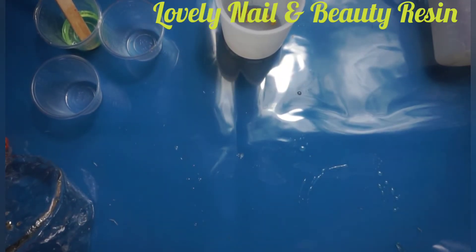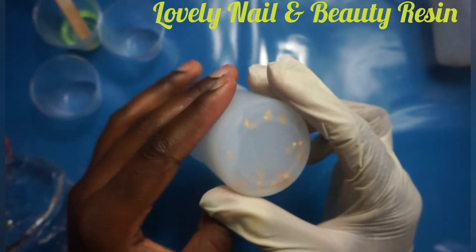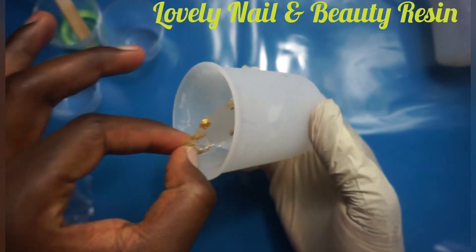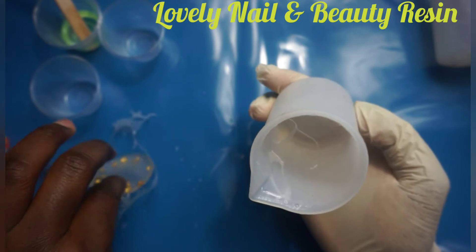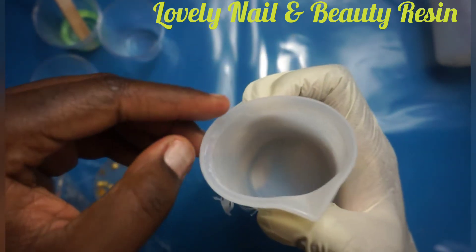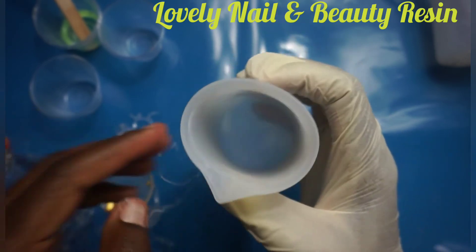Now I'm gonna use the silicon cups. As you can see they're soft and I'm gonna try to pull up the resin inside. Silicon cups are easy to use — I just squeeze and you can see the resin coming right out. It's so easy to clean; I don't have to use extra strength. You can peel off the resin without any difficulty — it's very amazing.